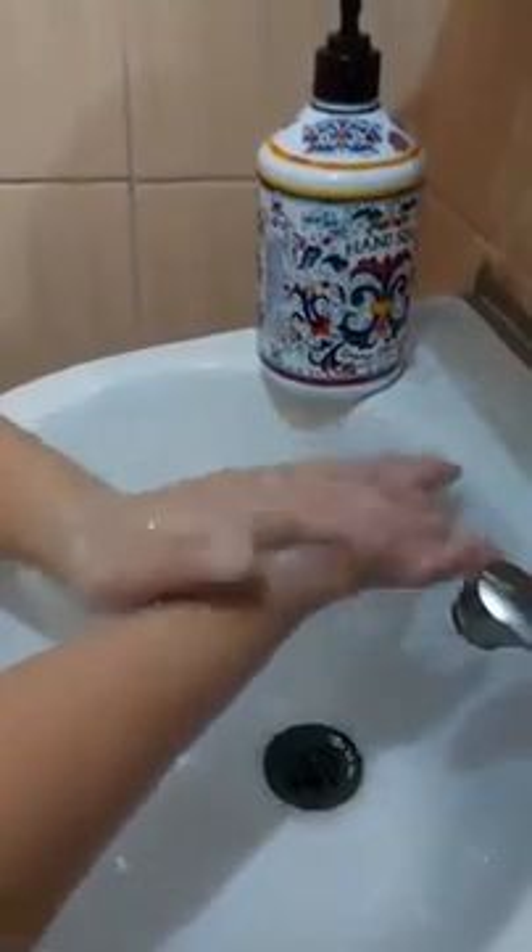Do the back of the hand, then repeat again with the other hand to the wrist. Don't forget the wrist.